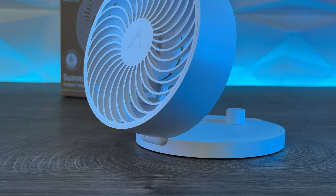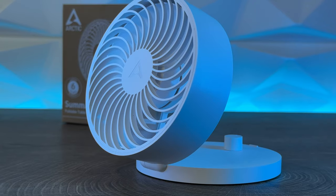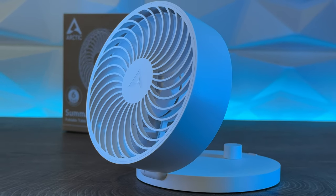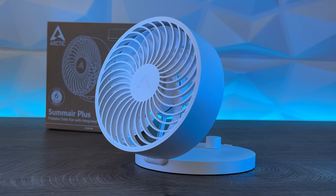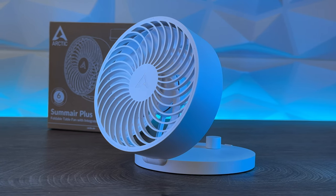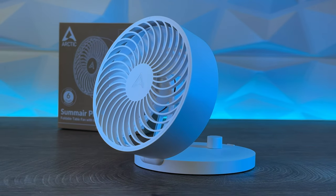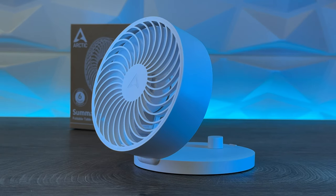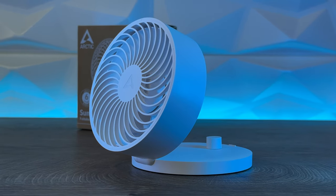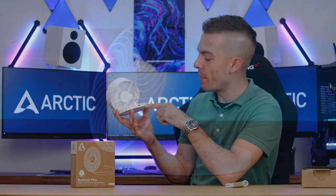There we go — wow, apart from the noise this really creates nice cooling, really nice cooling. But you can lower it down because you have a stepless controller at the back which you can use to adjust the fan speed, giving you the possibility to adjust everything. Don't push your fingers at the back. You have the option to tilt it to whatever angle you want.